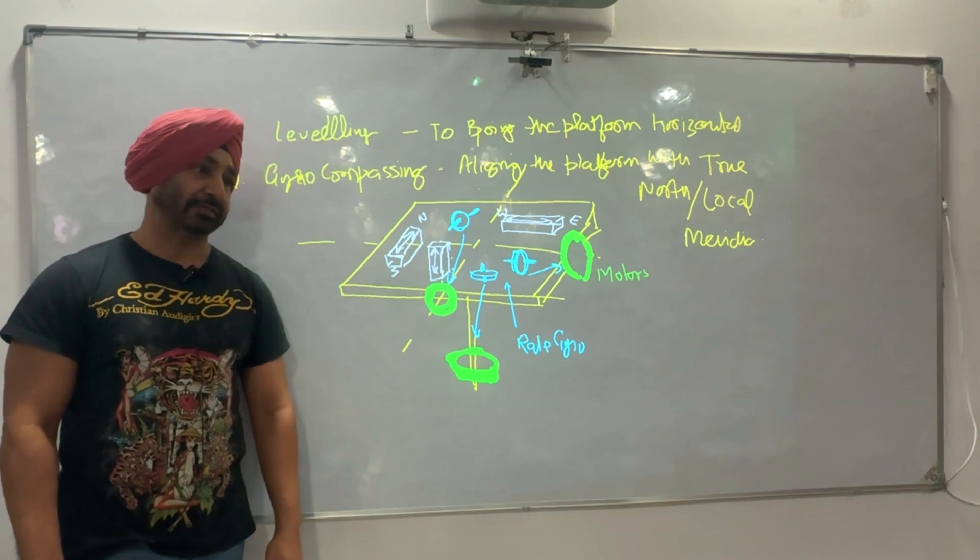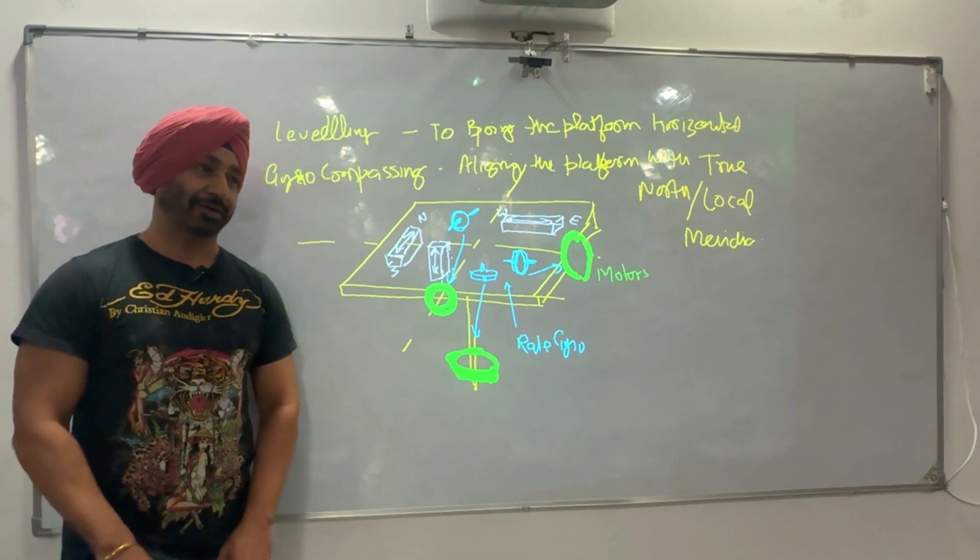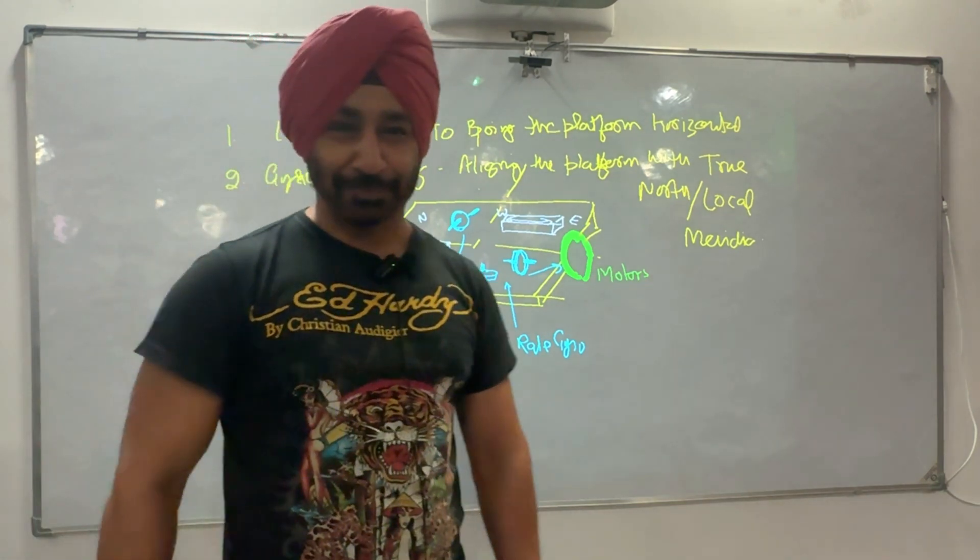With this, you have finished your INS and IRS. See you in the next class, till then take a break. This is your Captain Surinder Singh.